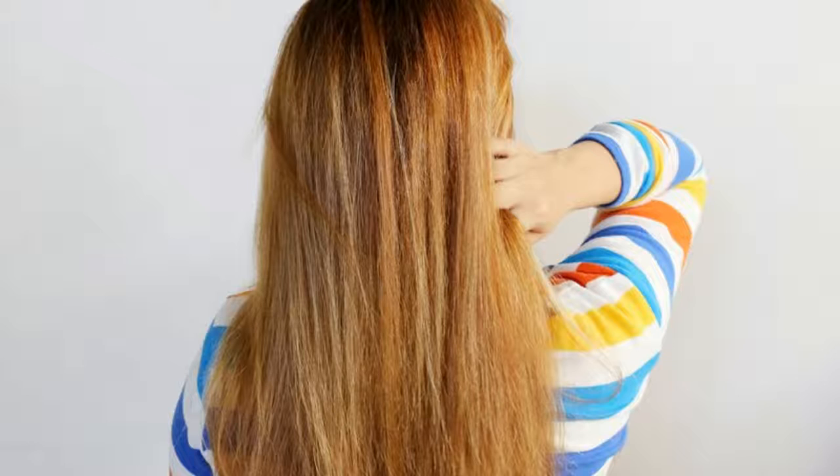If you have very long or very thick hair, you may need to use two towels to remove water in the length of the hair. For shorter hair, simply grasp and squeeze segments of hair in the towel to soak up moisture.